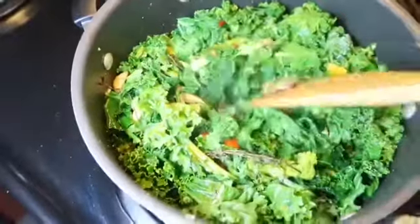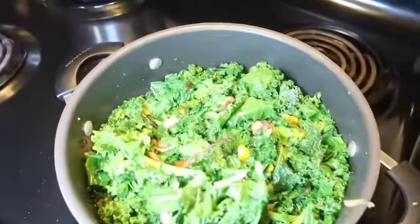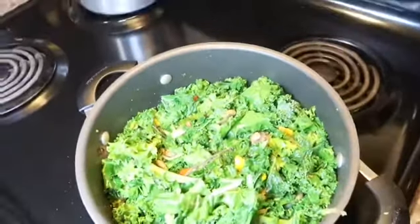Straight greens going in. Let's cover it up — give it like 15 to 20 minutes and then I'll check back on the progress.